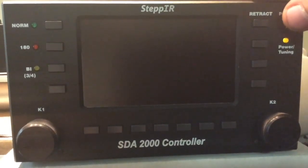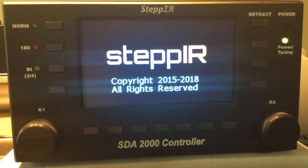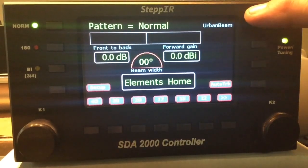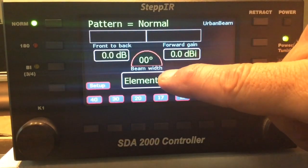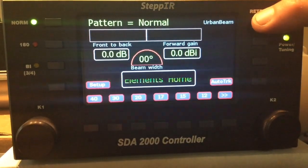When you first turn the unit on, you have to make sure that it says Urban Beam and that the elements are home. If it does not say the elements are home, you simply press the retract button.